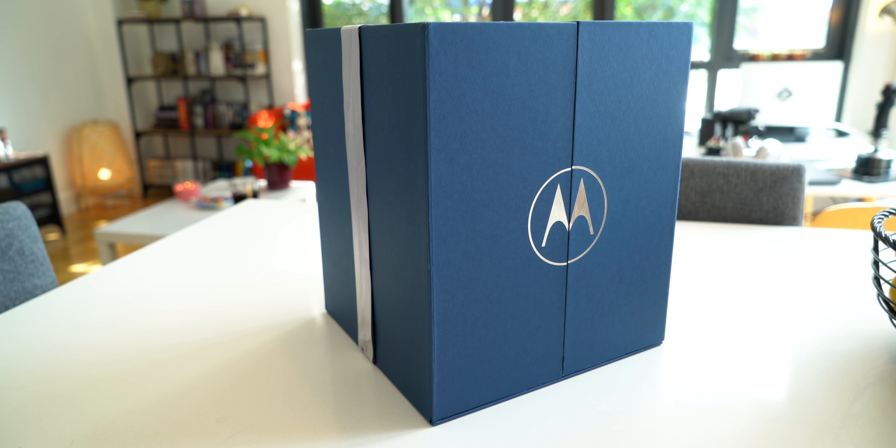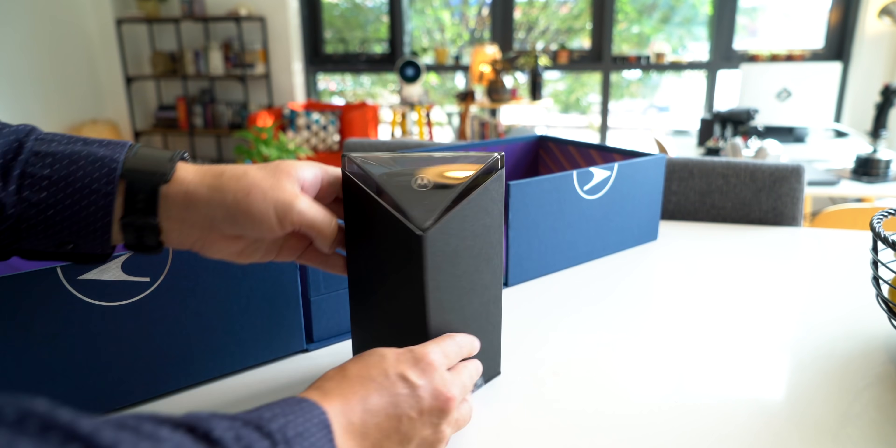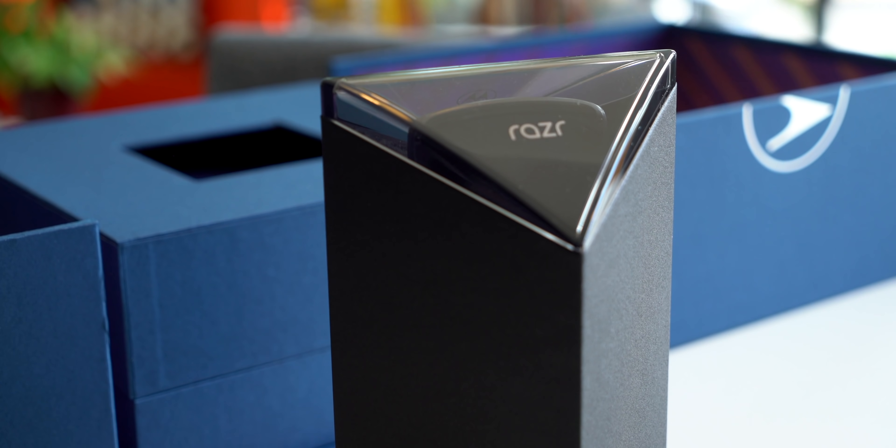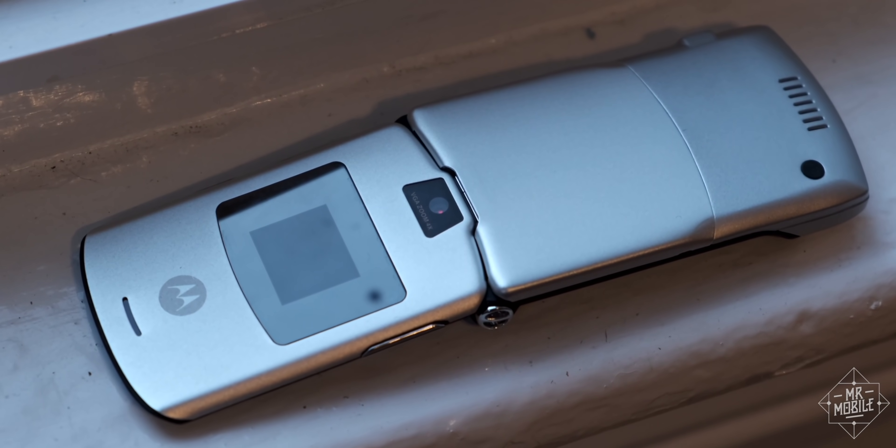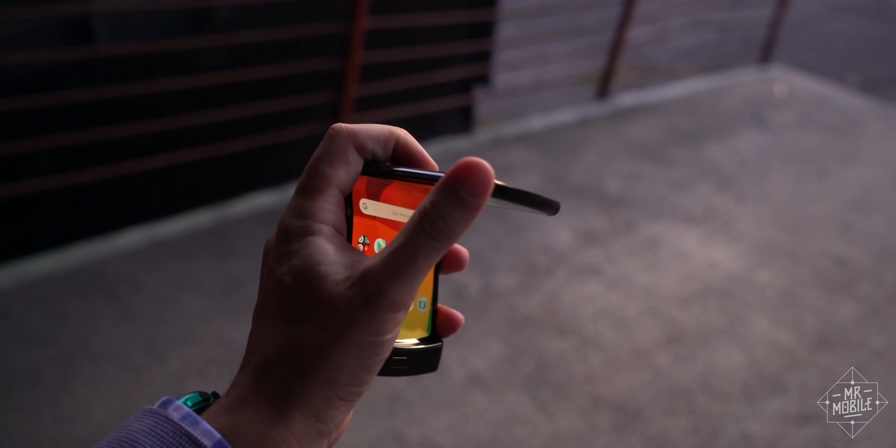The only thing better than bringing back a classic is getting a second chance to do it even better. A little over a year ago, Motorola reinvented its legendary Razr clamshell as a bleeding edge foldable smartphone.